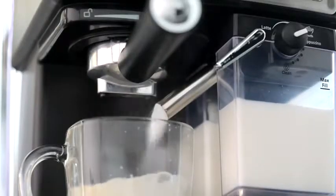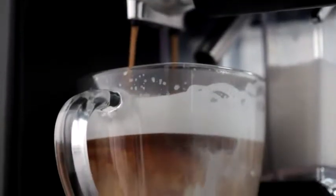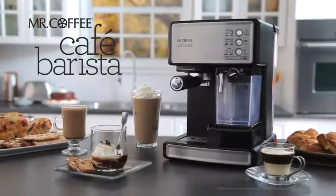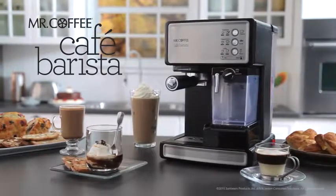Voila! The Mr. Coffee Cafe Barista Espresso Maker does the rest. Mr. Coffee Cafe Barista Espresso Maker, bringing the coffee house experience home.